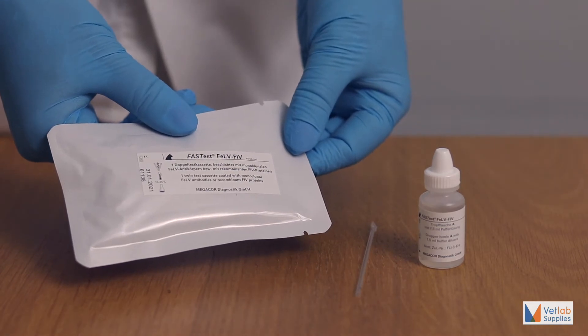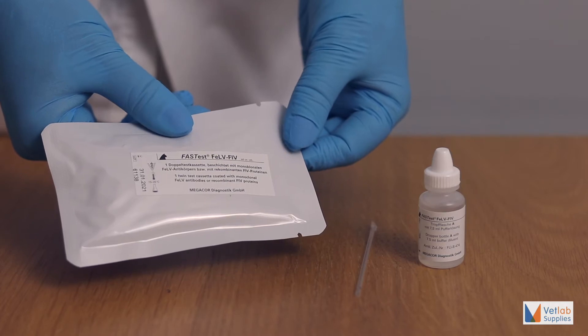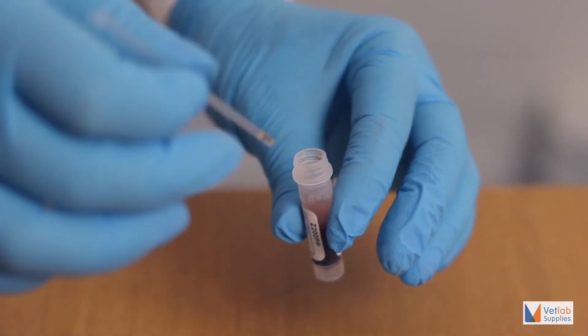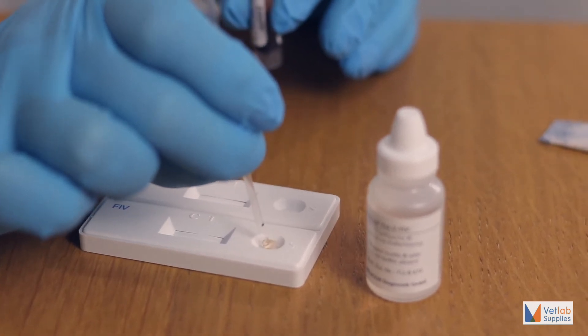FastTest FELV-FIV is based on a rapid immunochromatographic technique. Samples require no special preparation and there are no time-sensitive steps.